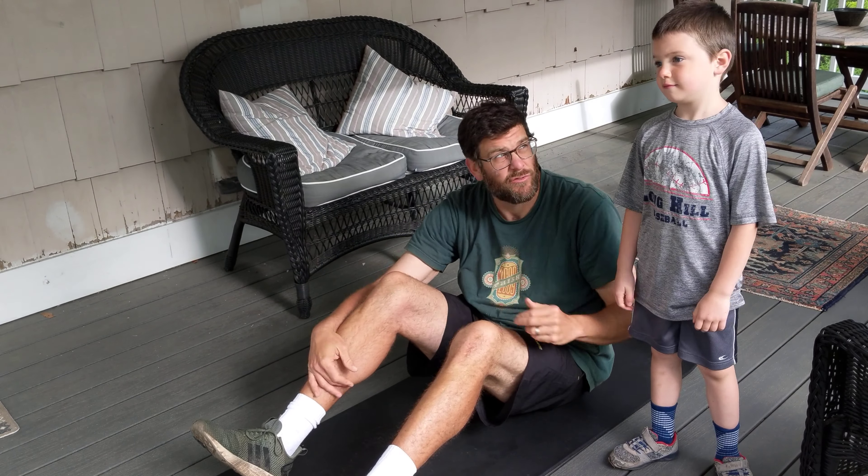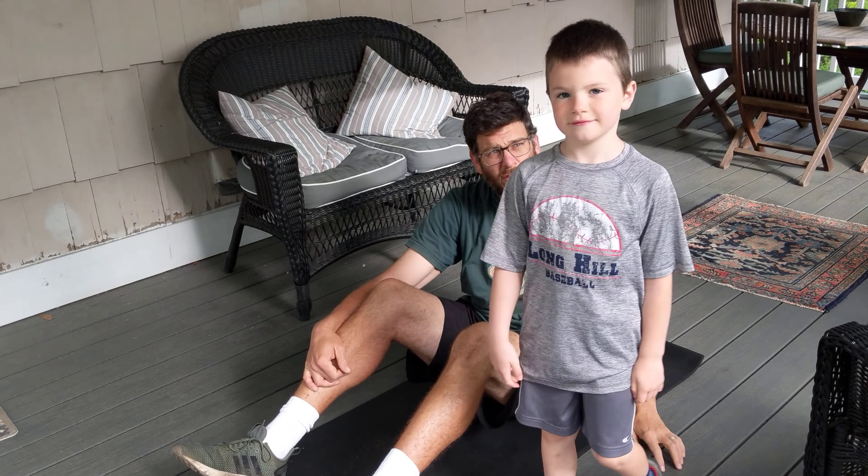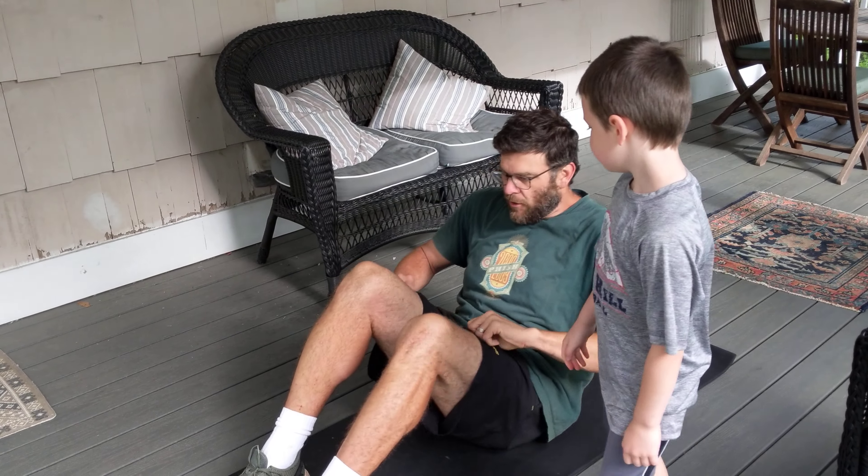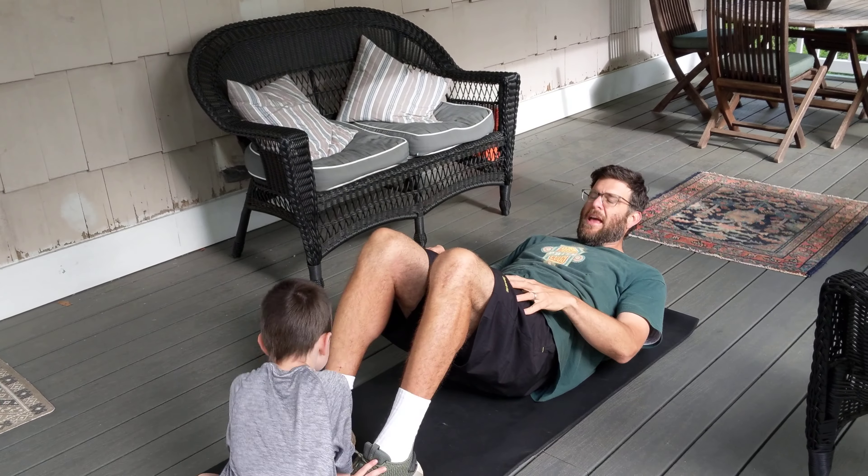It's good to have somebody hold your feet, though you don't need to. Desmond is going to be our foot holder for today's video. I'm going to bend my knees and he's going to hold my feet nice and tight.